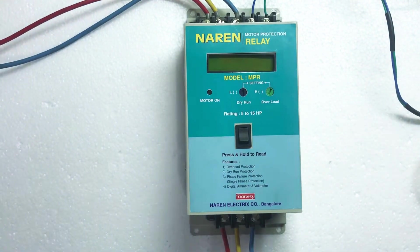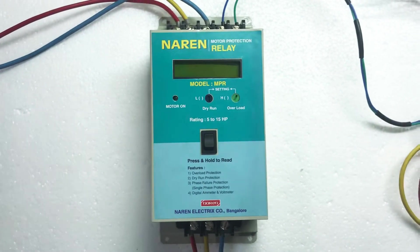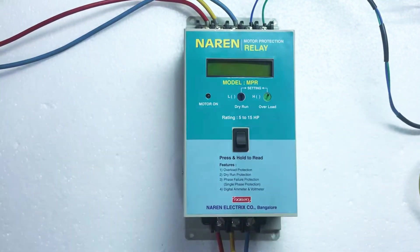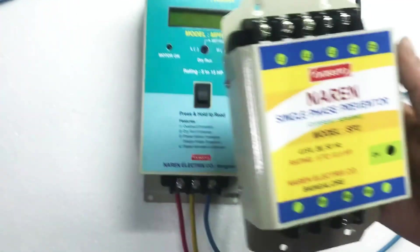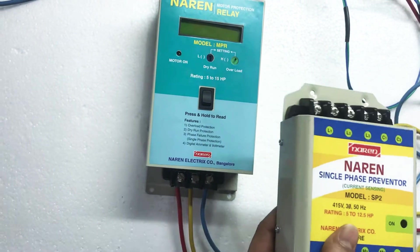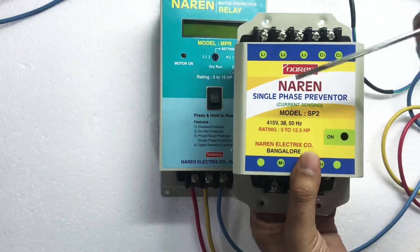We will first look into the connections. I am sure all of you are aware of the Narain single phase preventers, the current sensing preventers. The connections are made similar to our existing single phase preventer. Let me show you our single phase preventer — this is one of the single phase preventers which you might be aware of. The connections of Narain Motor Protection Relay are similar to the existing preventer.